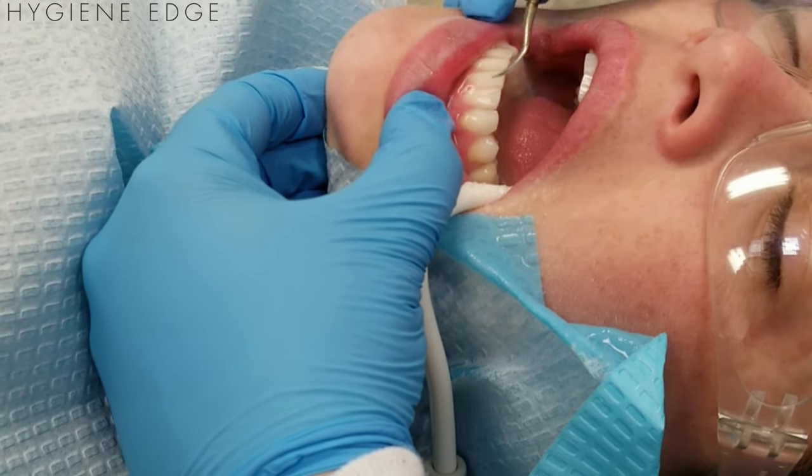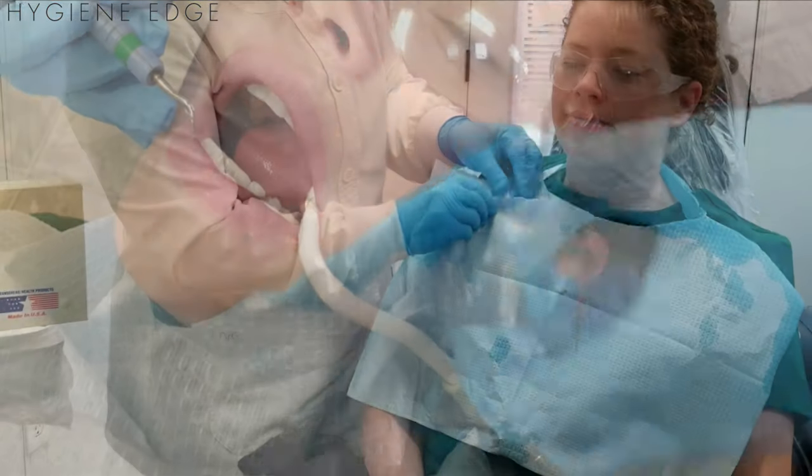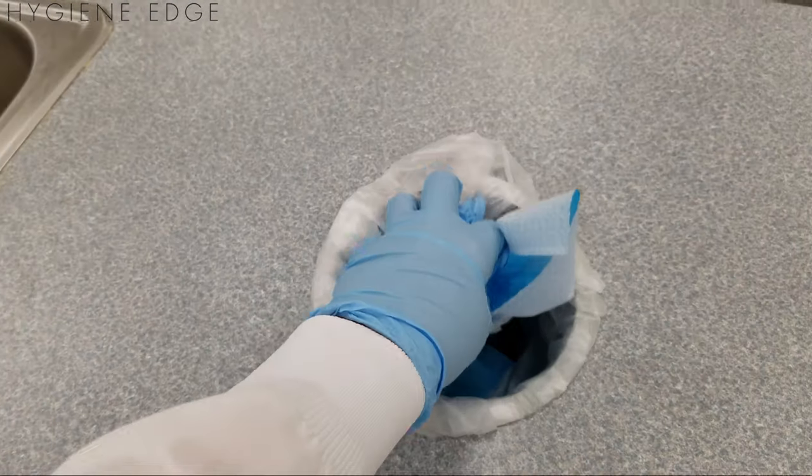It comes in blue and the cost is equal to purchasing and time spent processing reusable bib clips. Once done with treatment, you simply remove the Tapkin and dispose of it after use.